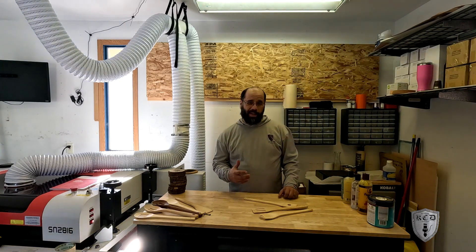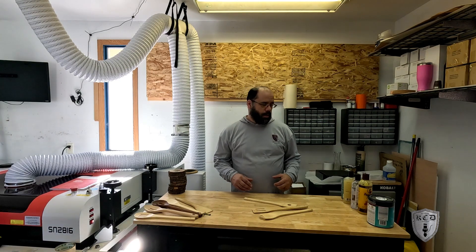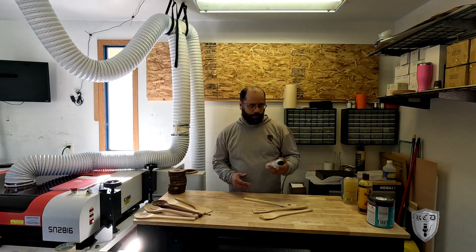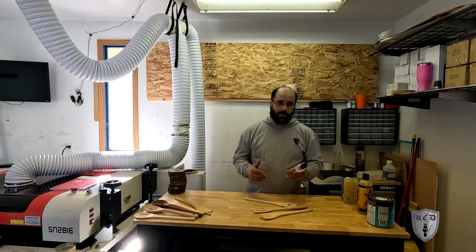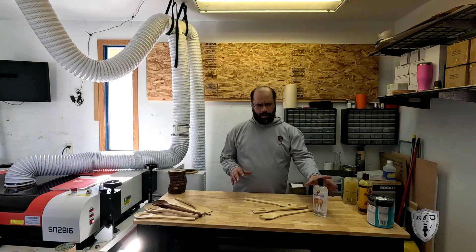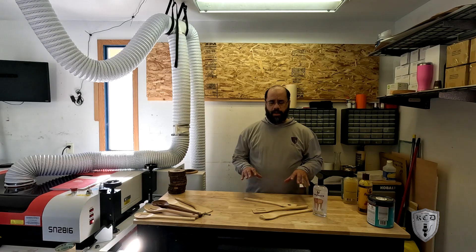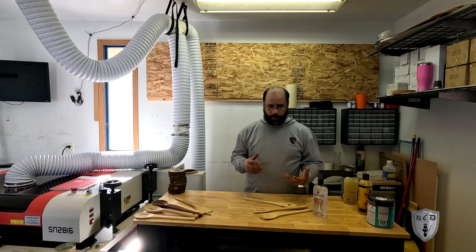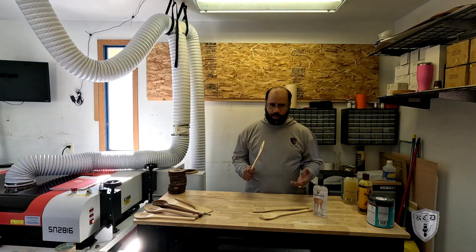After you've cleaned them, it's always great to maintain them. With a food safe product, I tend to use cutting board oil — it's a bit simpler. This is a Howard's product, available at most local hardware stores. The first couple of coats you put on are going to go on pretty liberally. Let it set, and once it dries off, wipe off the excess and put another coat on.